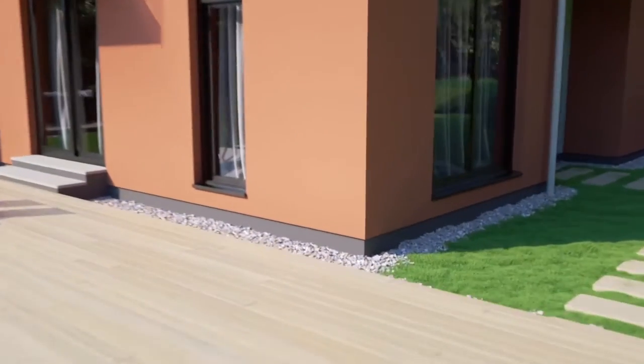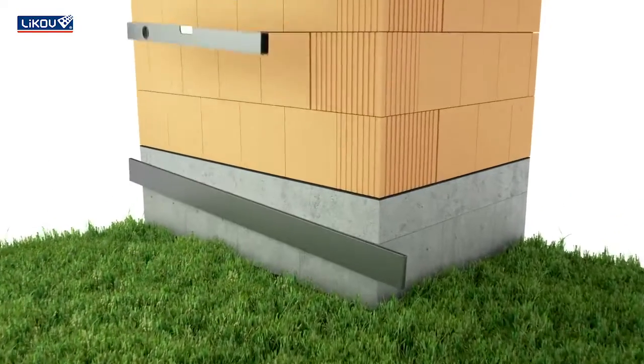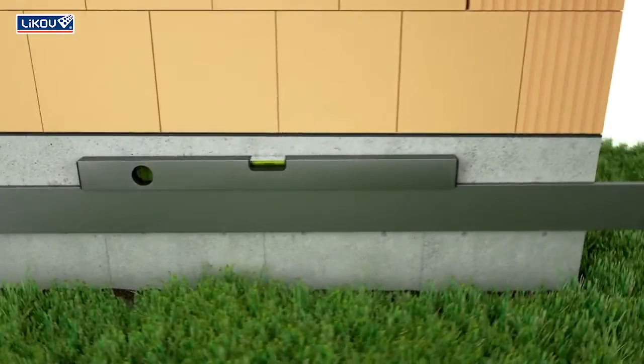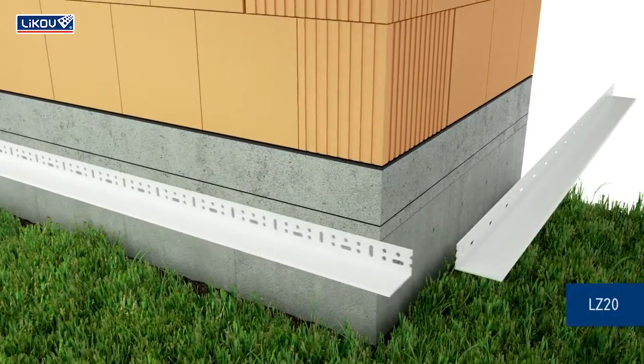Setup using Plastic Kit. Before installation of the plastic setup kit, it is necessary to mark the level of the setup so that it is perfectly horizontal and at the prescribed height.